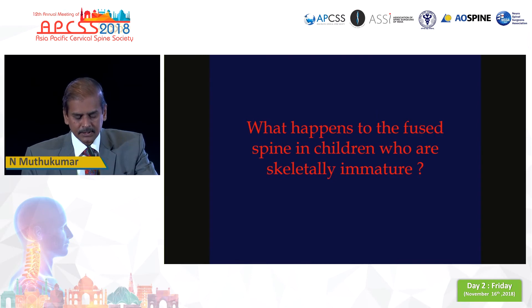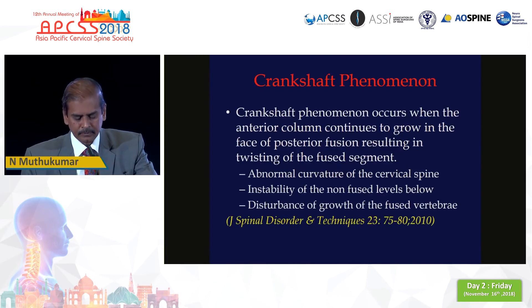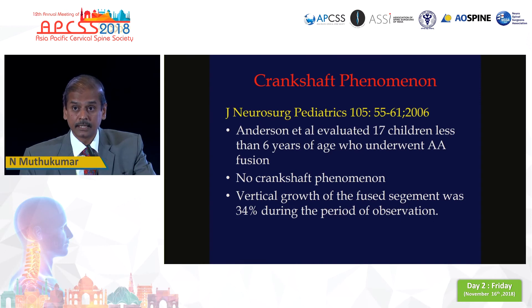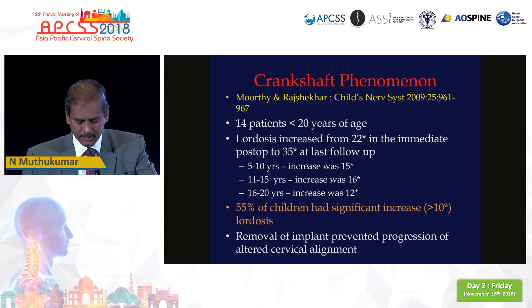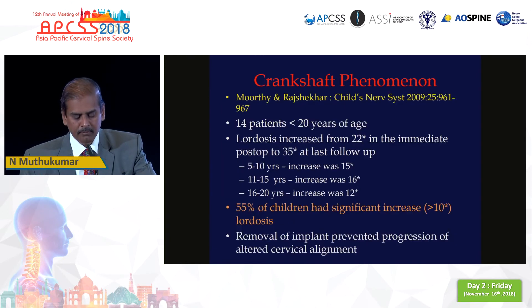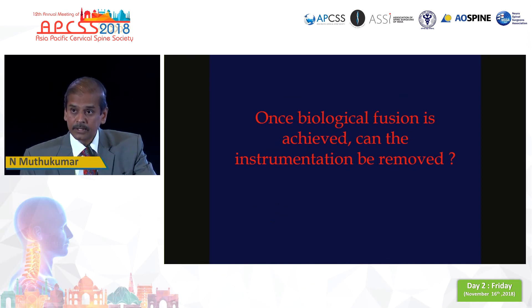The final part of the lecture is what happens to the fused spine when the spine is skeletally immature. Most people believe the crankshaft phenomenon happens only in idiopathic scoliosis — not so. It has been shown that the crankshaft phenomenon does occur when you fuse a growing spine, especially the upper cervical spine. A publication from Japan clearly shows that the growing spine is affected by fusion. An excellent publication from Bello has shown that nearly 55% of children who undergo occipitocervical fusion develop exaggerated lordosis requiring removal of the implant. So finally, in children, once biological fusion is achieved, can the instrumentation be removed? That is something which you have to think about.